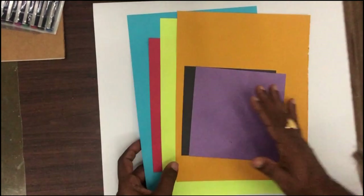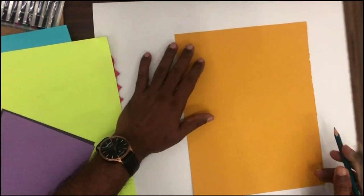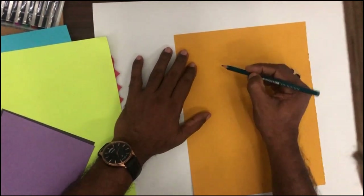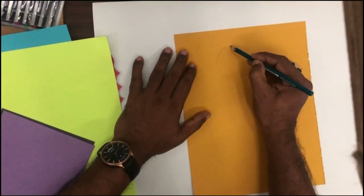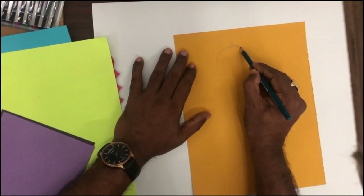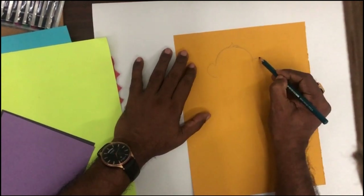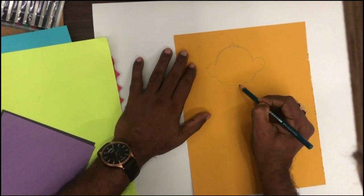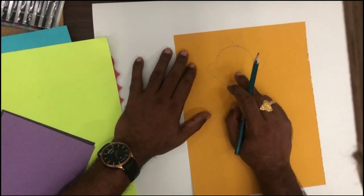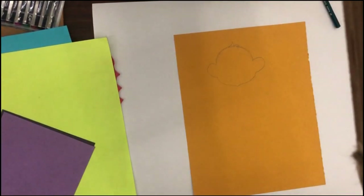Shall we start now? So first of all we will take yellow paper and here we will make the monkey face — the hair part. This is the first part which we are going to make. You have to draw one curve line on the top side. Here you have to draw monkey hair. Then you have to draw big ears on both sides, and bring this side down in a curve shape. This is the outer shape of the monkey. Now first you have to draw this shape.